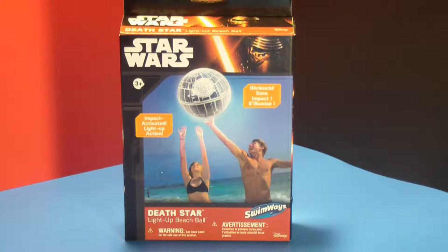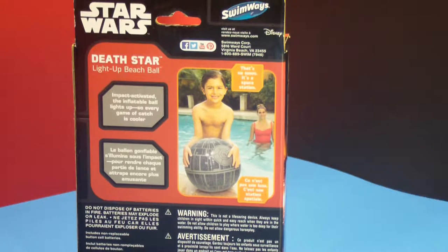Hi guys! Welcome to Toy Time! Today we've got a Star Wars Death Star light-up beach ball. On the back it says it's a Death Star light-up beach ball. It's got a picture of a little boy and his mom in a swimming pool. And as you can see, the ball looks like the Death Star from Star Wars.